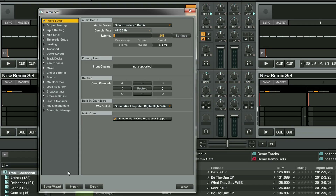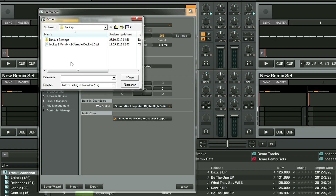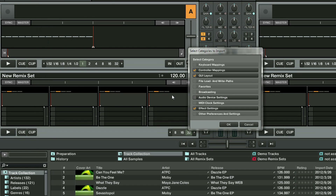Once you've downloaded it, start Traktor, open the preferences, click on Import and select the mapping. The Jockey 3 Remix is now ready to use.